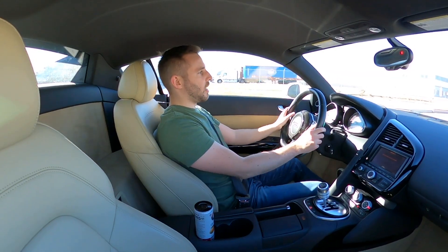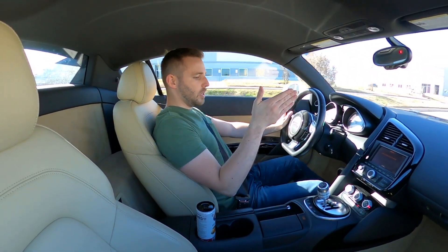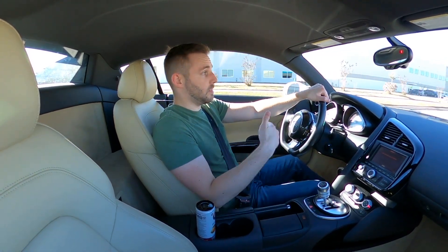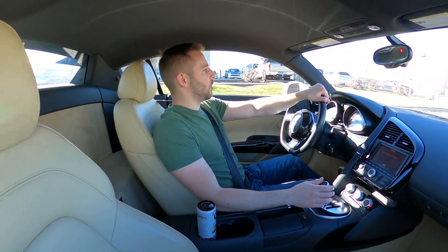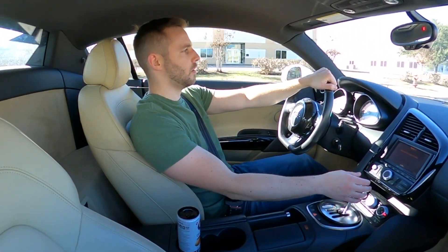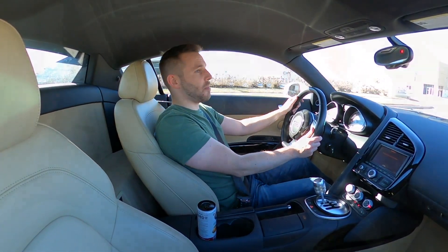What is up guys, Dakota here and welcome back to the Driven Man channel. What I thought we'd do today is just kind of talk about some of the things that are interesting that I didn't know and that I've found out after owning an R8 for a couple of months now. I just thought I'd share those things with you guys, so we're going to pull over at our usual spot.